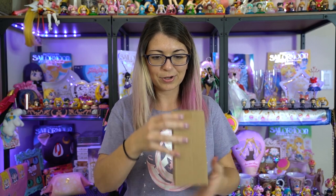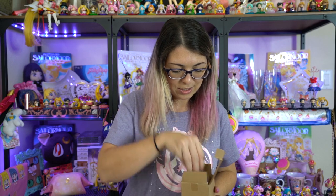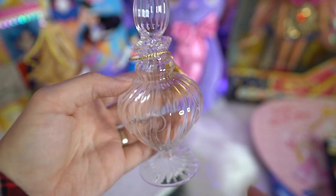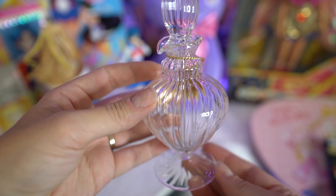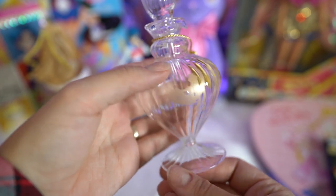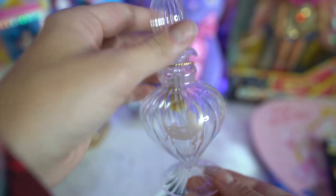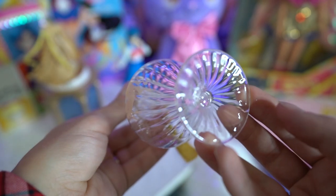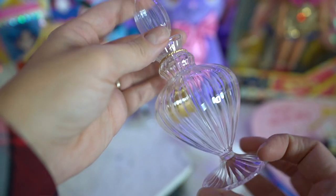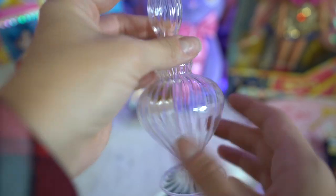This piece of glass — I'm hoping it is not broken. It looks like it's not broken, that's good! This is the last of the soy sauce bottle line that I wanted to collect, so now I have all three of the soy sauce bottles. This one was specifically only sold at the Sailor Moon exhibition. I did go to the exhibition back in 2016 in Tokyo, but unfortunately it was already sold out because of scalpers. So I was able to get my hands on one for a pretty decent price on eBay.